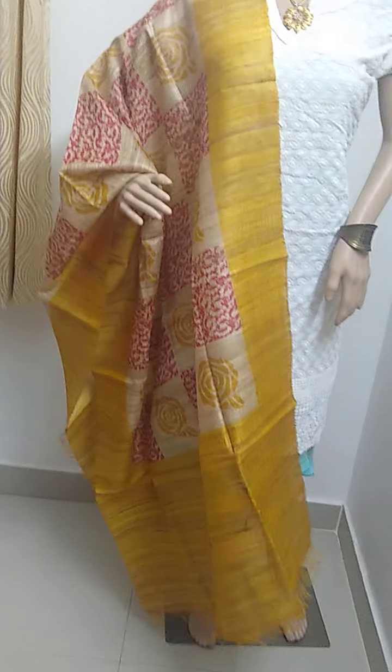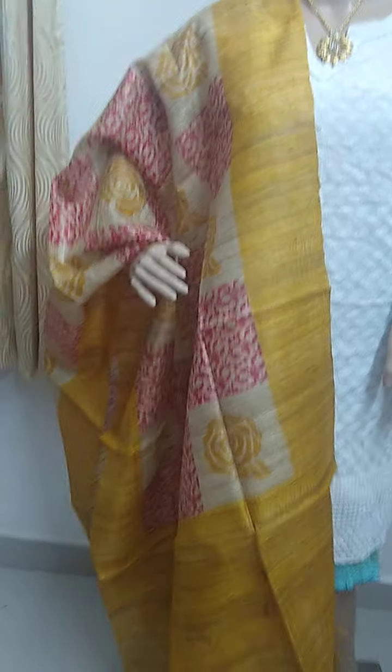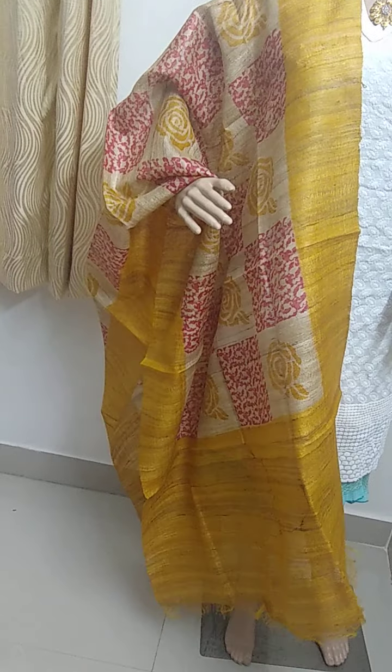Now I am going to introduce a Tussar Gicha silk dupatta — block printed Tussar Gicha silk dupatta. This is the print. It is a printed Tussar Gicha silk dupatta in yellow color with red and beige.